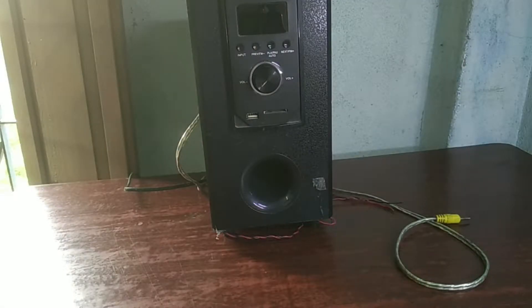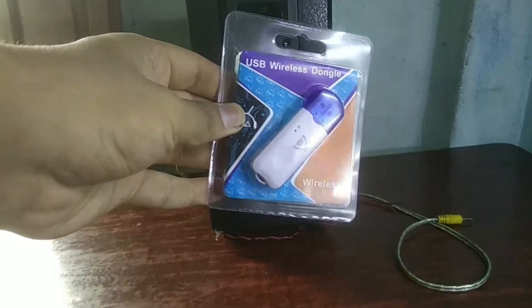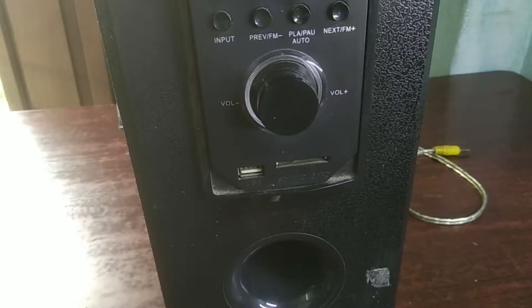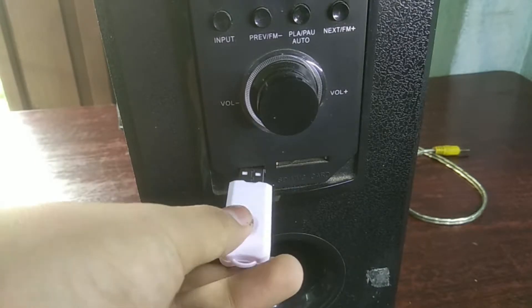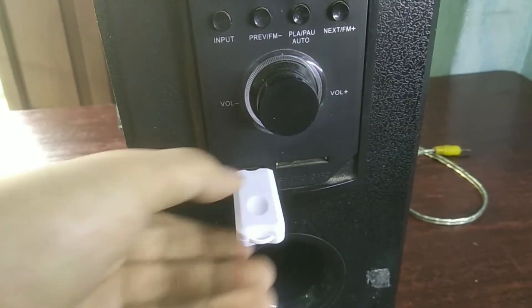If we want to convert it into a Bluetooth supported subwoofer, we're going to need this Bluetooth dongle. It looks like a pendrive. So when I attach it into the USB port of this subwoofer, it will start its work.